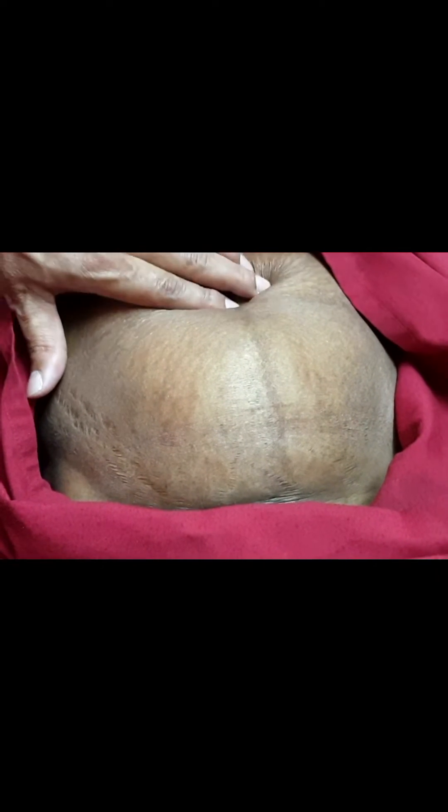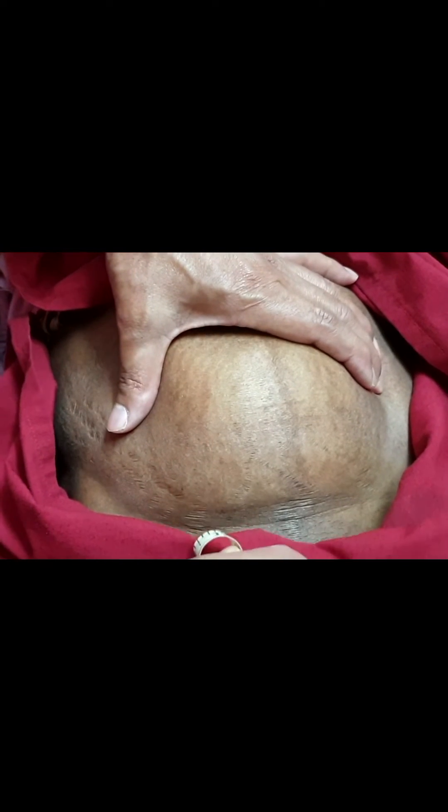This is a fibroid uterus of about 20 to 22 weeks size. You will have to measure the grip width to assess the feasibility of a VH.